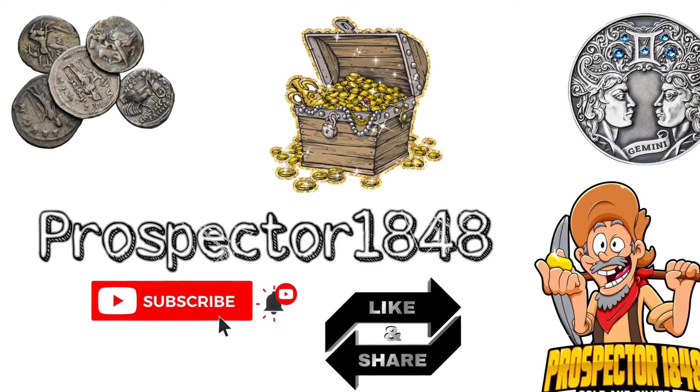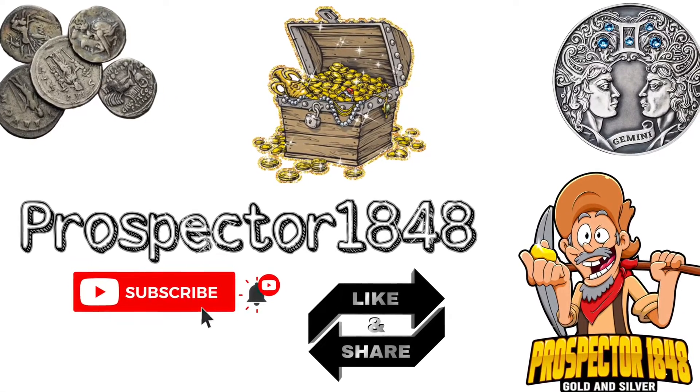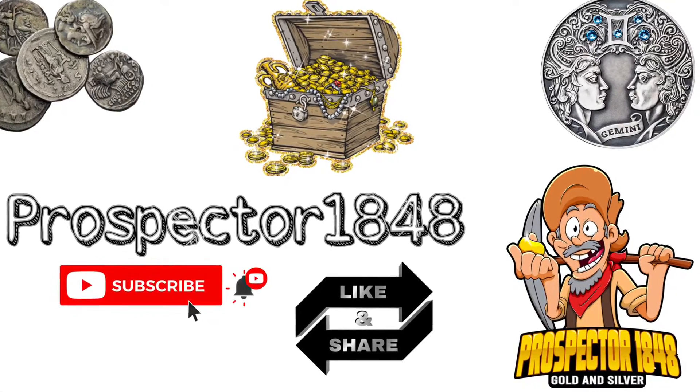Once again, thank you for joining me on another episode of Prospector 1848. If you're not a subscriber, go ahead and subscribe now and hit that notification bell when new videos are available. Like this video and share with your friends.